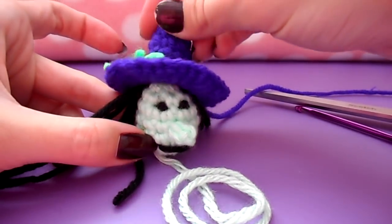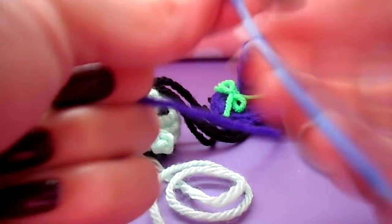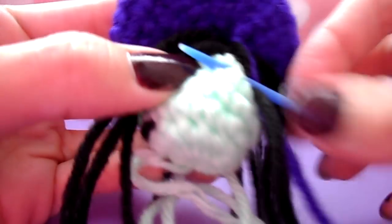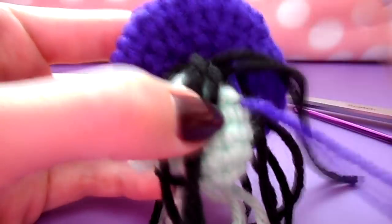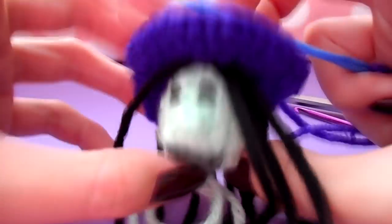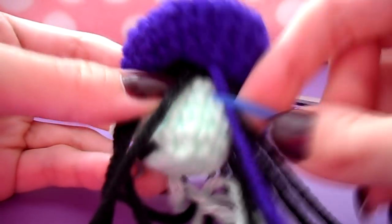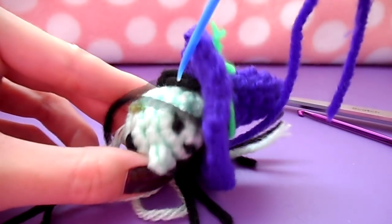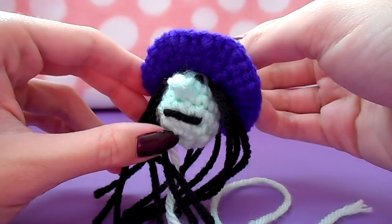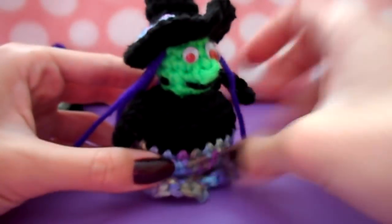Go ahead and sew the hat on — you can also glue the hat if you find that easier, and just stuff that tail up inside the top of the hat. I like to sew my projects; it's a personal preference. If you are sewing, keep in mind you'll have to jump around the hairs, which is a bit more complicated and takes a little longer. But I ultimately like the result better when sewing than gluing. And with that, your head is complete — set it aside and we're going to get started on the body.